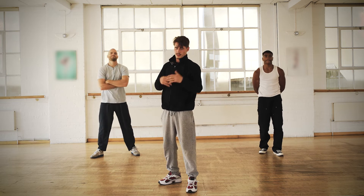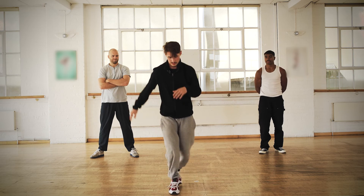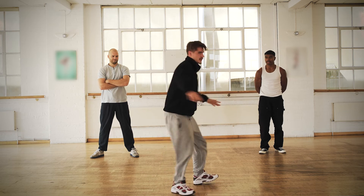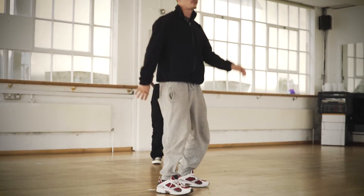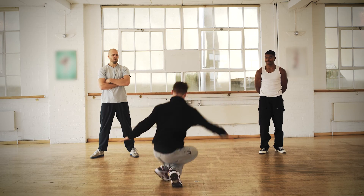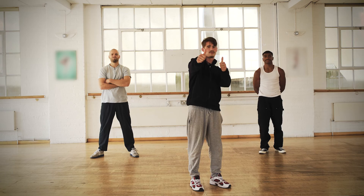Take your time to learn it. If you have more stability and control on this, you can try to do it without your hands — like this, and afterwards maybe getting this. Good luck, enjoy, and have fun.